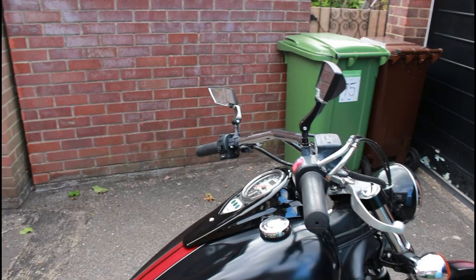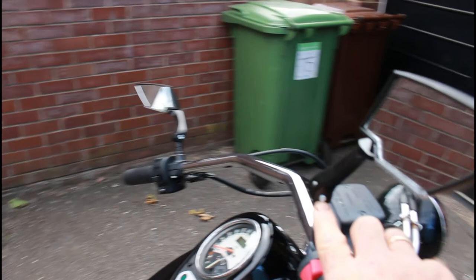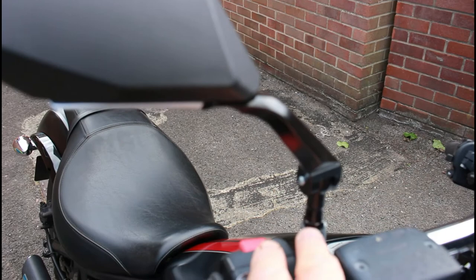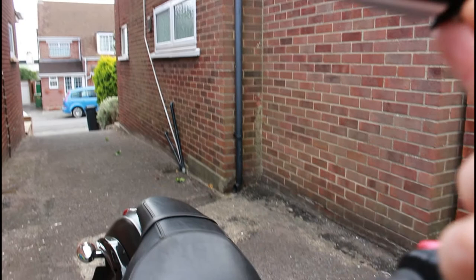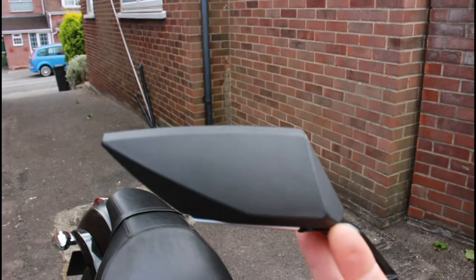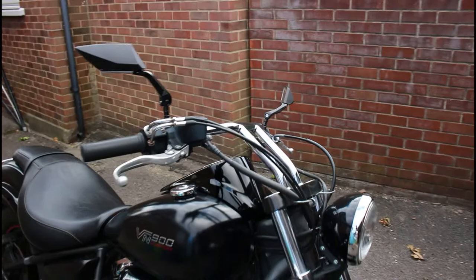They just add to the custom style and look of the bike. This is the pivot point — you undo this Allen bolt and you can bring the mirror forward or back. Once it's in position you tighten this down. There is another Allen bolt underneath if you want to tighten that further. They look pretty sweet — going from black to chrome to black, rather than all that chrome above.